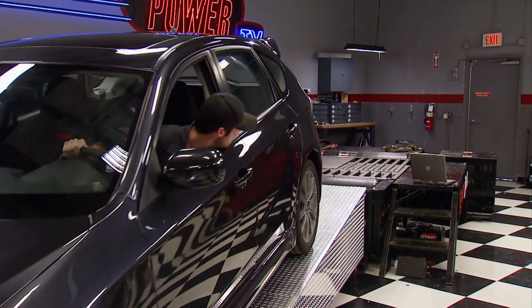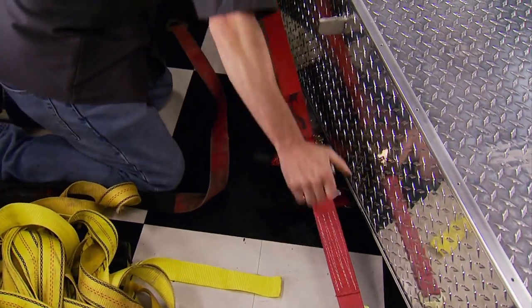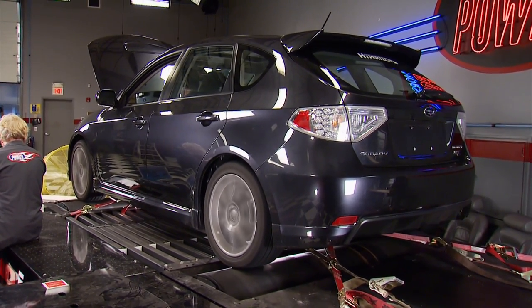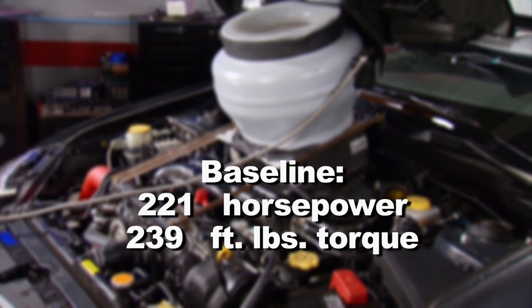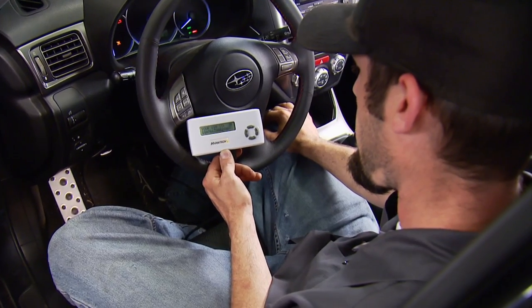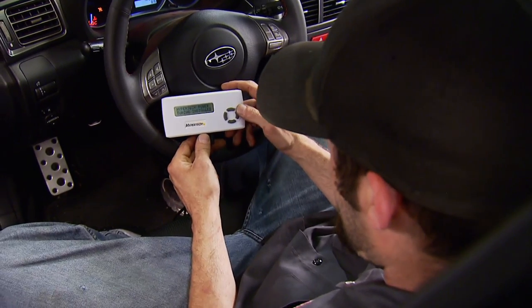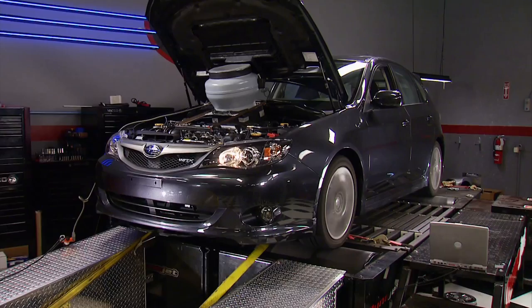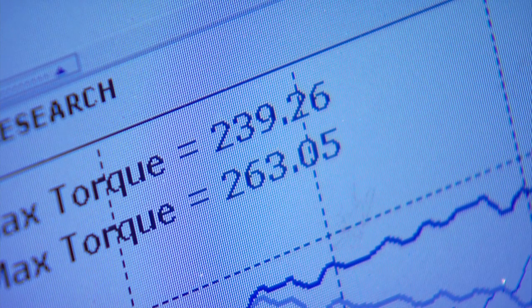The WRX is all-wheel drive, so we'll be spinning both the front and rear rollers of our DynoJet. We give the engine some artificial air, then establish a baseline to see how much stock horsepower we get at the wheels. We're making all runs in third gear, lifting the pedal at 6500 RPM. Our baseline: 221 horsepower and 239 foot-pounds of torque. Hypertech engineers designed the Sport Programmer to optimize spark and air-fuel curves so the engine produces more power at full throttle and more miles per gallon at part throttle. After the tune: 242 horsepower and 263 foot-pounds of torque.